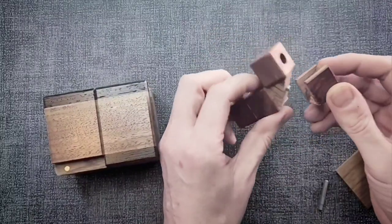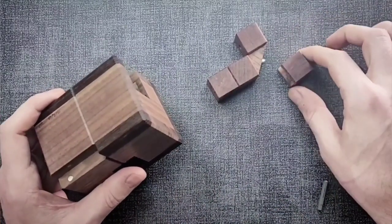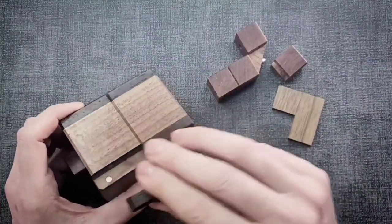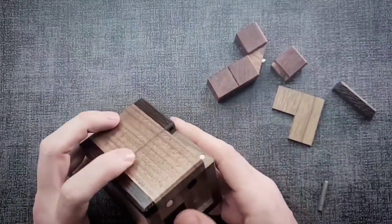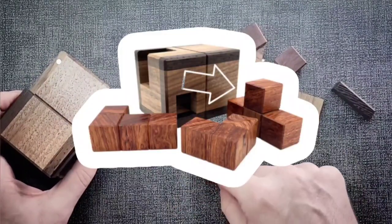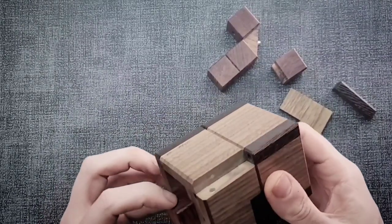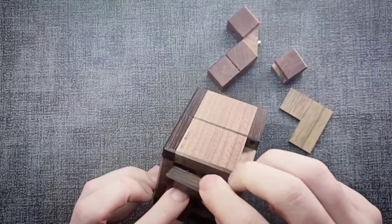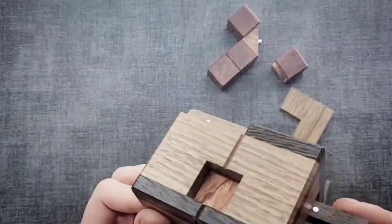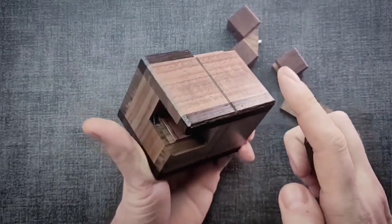I don't quite understand yet what these pieces are for. But if this comes off of that, and that other piece came off the side, and that panel came off elsewhere — all things I didn't see coming — it's likely there's more of that happening. I've been trying to get these two main pieces out, knowing one is T-shaped and one is L-shaped. I thought I'd do the same trick and take the magnet and scan all these pieces to look for more hidden elements.